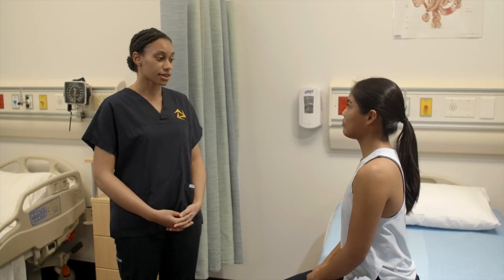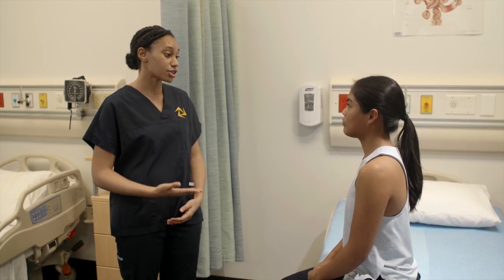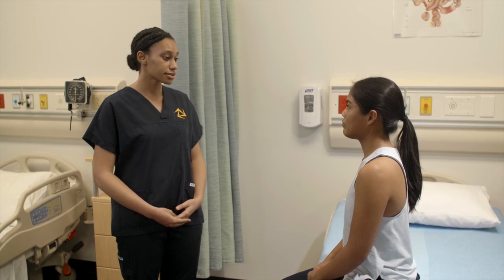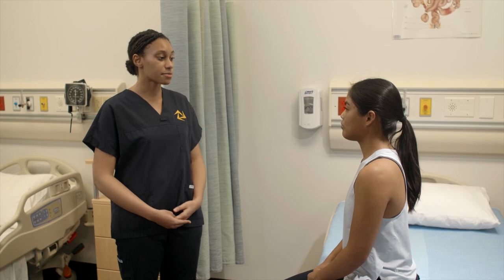I would like you to perform neck flexion, which will entail you touching your chin to your chest. I'll demonstrate this for you like so. Can you do that? Sure. Okay.